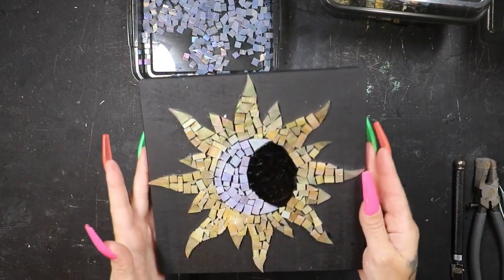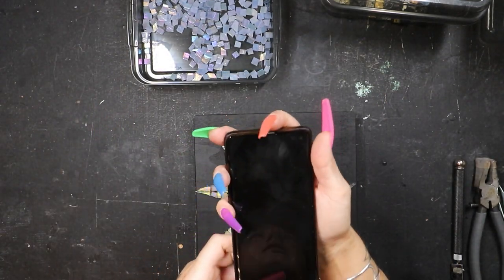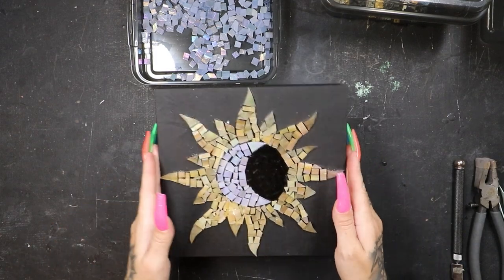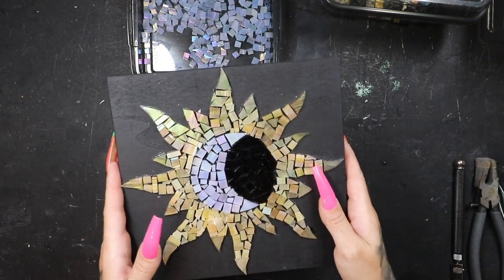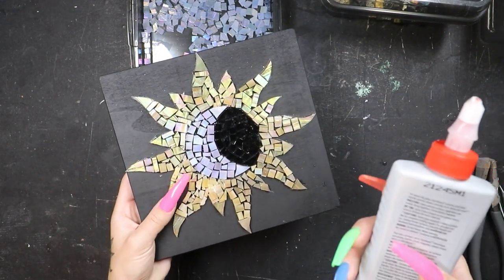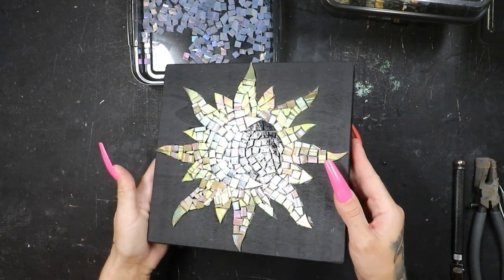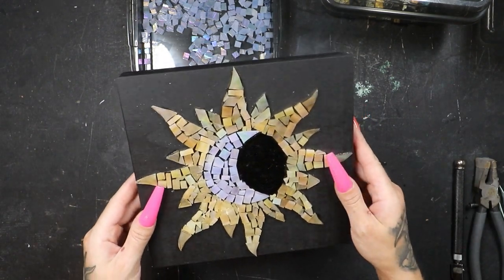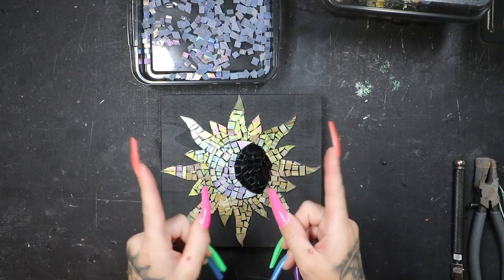I'm glad I got this chunk done, but just as predicted it is now 8:40 at night. I did come back and start working on this again. Tomorrow we should be able to get this background done, and hopefully get the grout in by tomorrow night. It's looking pretty good so far, but it's 8:40 — time to wrap it up for tonight. I'll see you guys first thing in the morning.